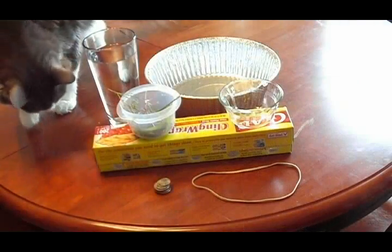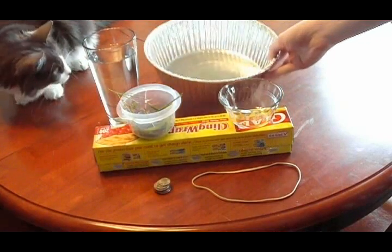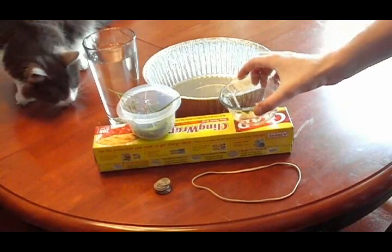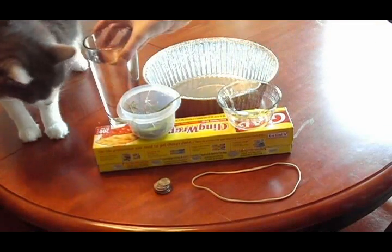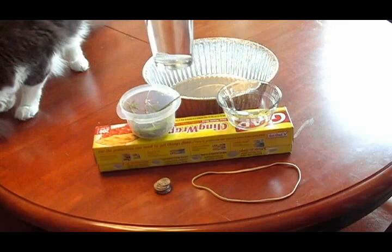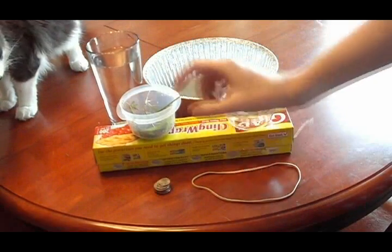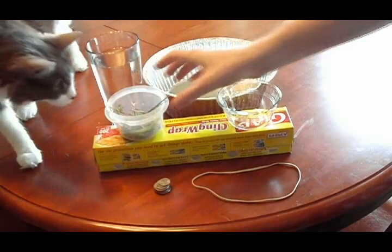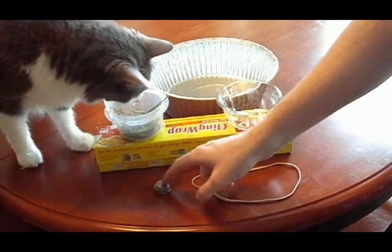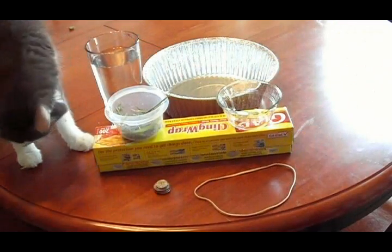Here's what you'll need to build a solar water distiller. You'll need a large pan or bowl — it doesn't have to be aluminum but it could help. A smaller bowl that will fit inside the larger one. Enough water to fill the bottom of the larger bowl. Enough plastic wrap to cover the top. A mixture of grasses and soil. Something small but heavy such as coins. A rubber band big enough to fit around the larger bowl. And finally, a sunny day.